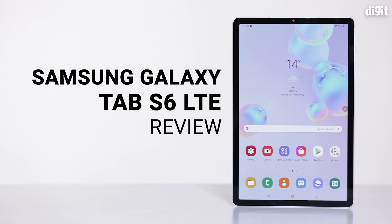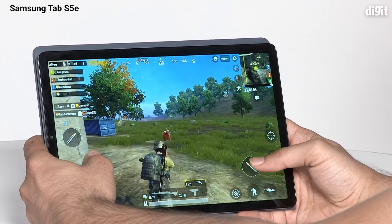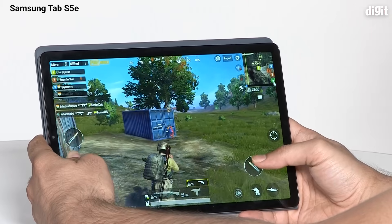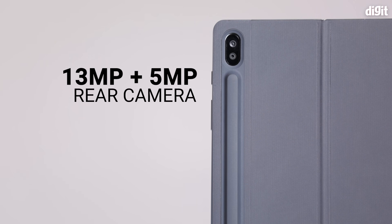Welcome to digit.in. Today we have our review of the Samsung Galaxy Tab S6. To put things into perspective, before this we had the Galaxy Tab S5e which ran on the Snapdragon 670, and before that the flagship Tab S4. The Tab S6 has 6 GB of RAM, 128 GB of built-in storage, runs on the Snapdragon 855 platform, and has a dual camera setup at the back.